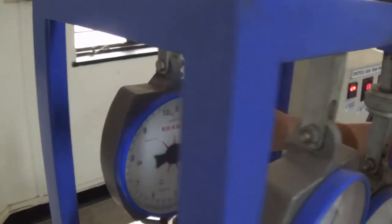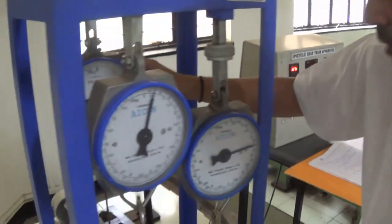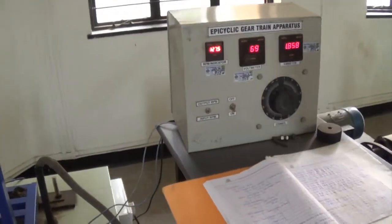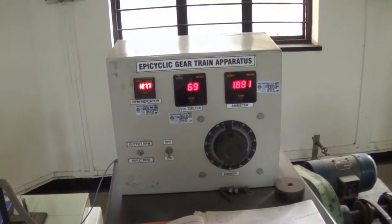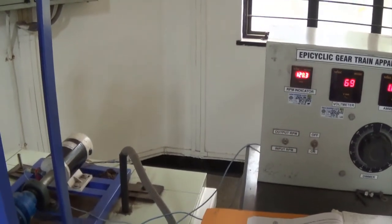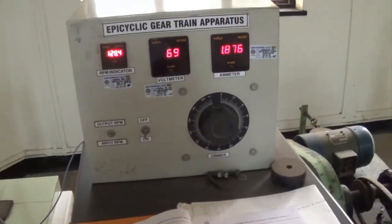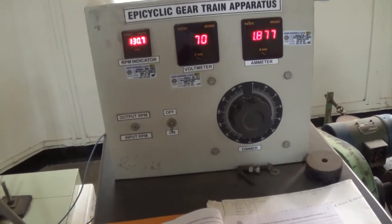And S is 2.5 kg. So we have got our input RPM, output RPM, Amperes, W1, W2 and S. We have taken 2 readings. In the same way, we have to take maybe 6 or 7 readings to increase the preciseness.